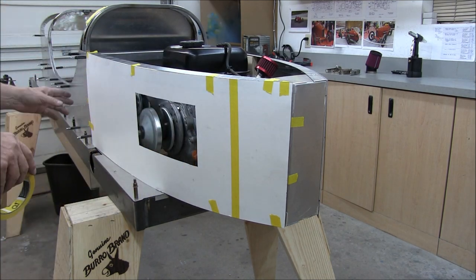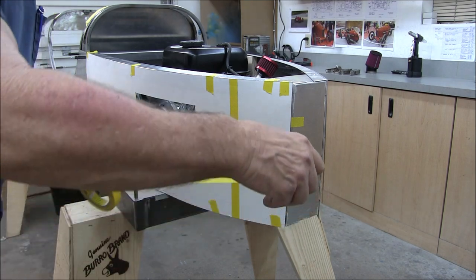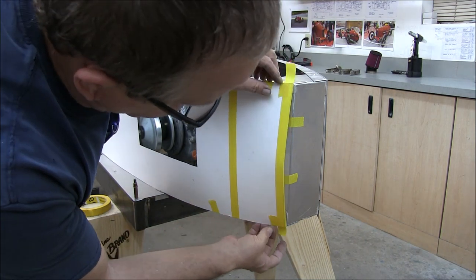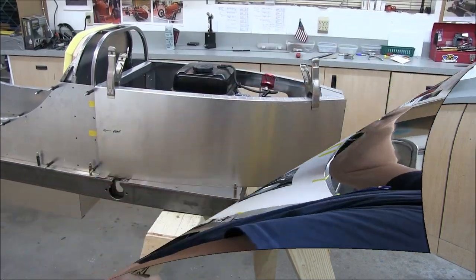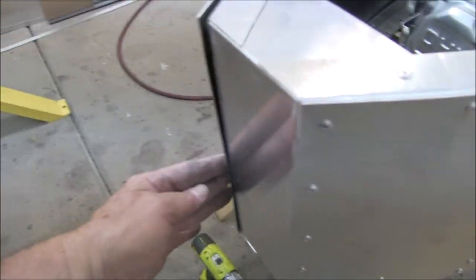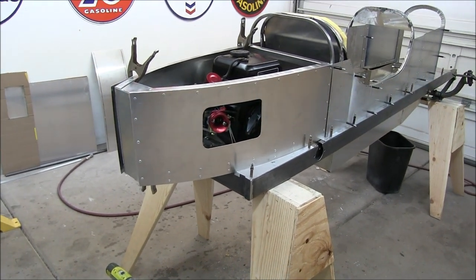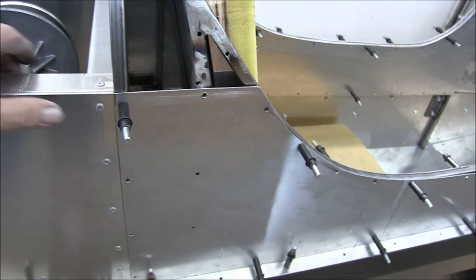As luck would have it, this pattern is pretty darn close. I trimmed it a little bit here so it fits good — it's a little short right there. What I'll do is take some masking tape and that will be my new edge, then I'll trace along the edge of the tape. I have this panel fitting pretty good — just a slight amount of trim right here at the end. That's easy. Then I'll rivet it in place and at that point the rear cover is pretty much done. I still have to figure out how I'm going to attach it — maybe some straps or something. Steve and I were talking about that but haven't decided yet.